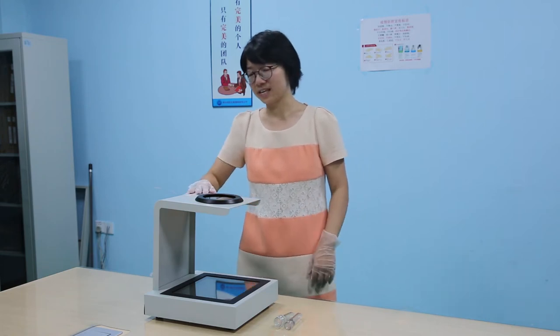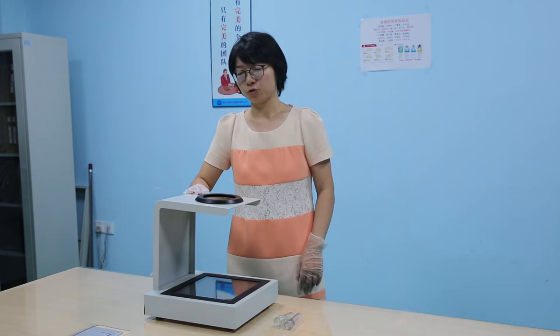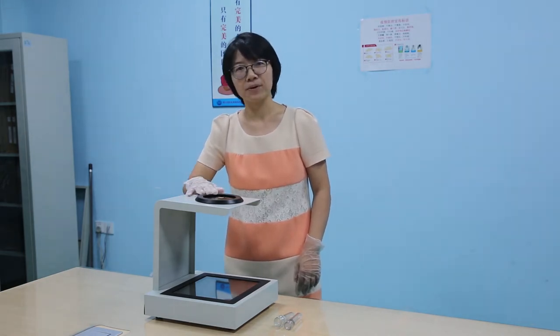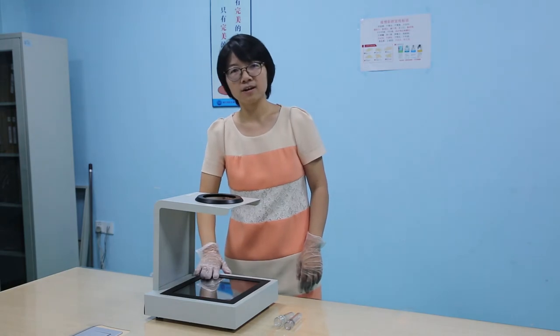Now, you see, this is the polariscope. It is usually made up of an analyzer on the top and a polarizer on the bottom.